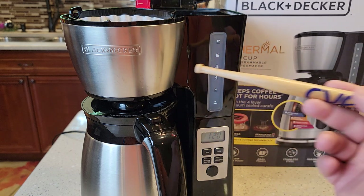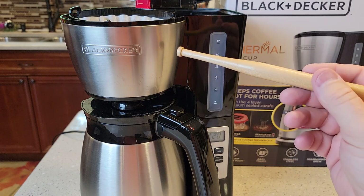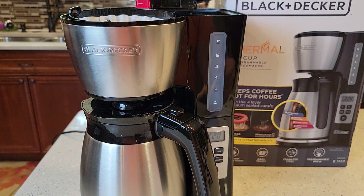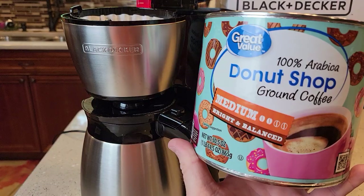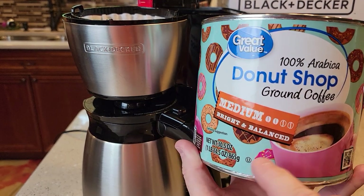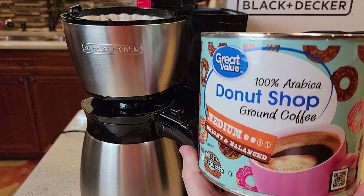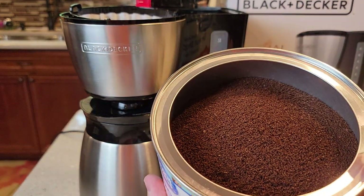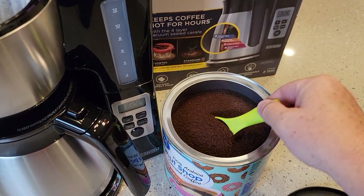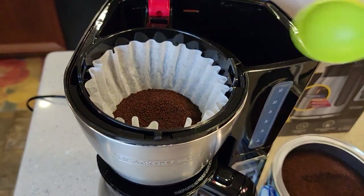We're going to put the coffee grounds in, put the water in, time it, do a temperature test, and do a taste test at the end. For this we're using normal drip coffee maker grounds ground at a medium grind. Get your tablespoon and measure out — I'm going to put 12 in there.